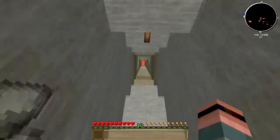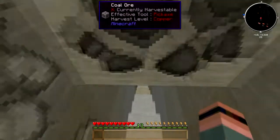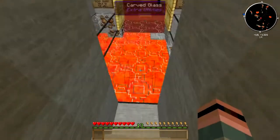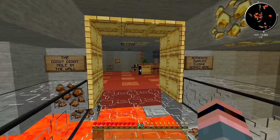There's a lot of lava down there. Oh, there's glass over — well, that's cool. That's a little glass floor. The Diggy Diggy Hole in the Wall —